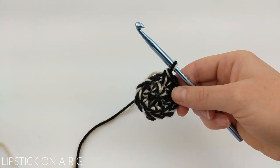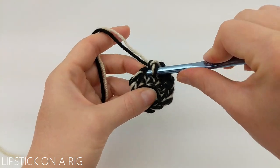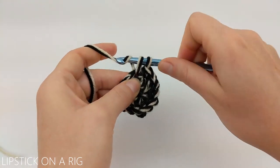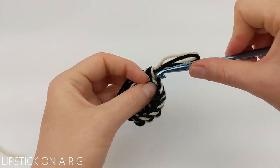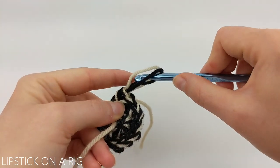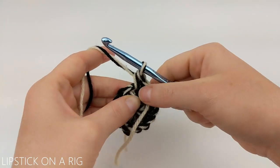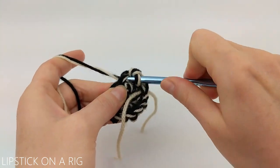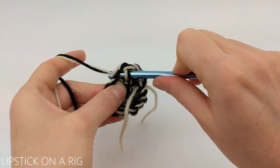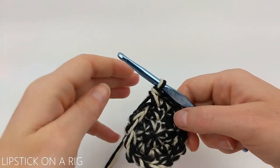Remove your stitch marker. The pattern for this row is going to be to place one single crochet in your first stitch and then two single crochets in your second stitch, alternating all the way around. Mark the first stitch of this row with your stitch marker. When you're done you should have a total of 18 single crochets. Remove your stitch marker at the end of the row.